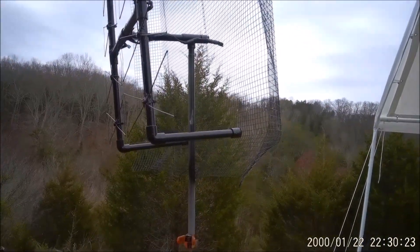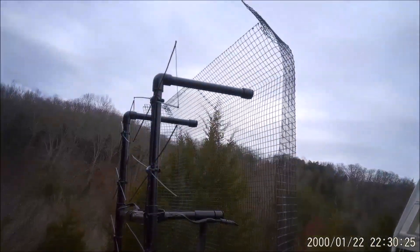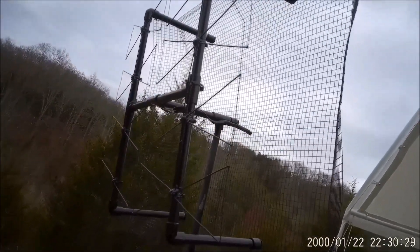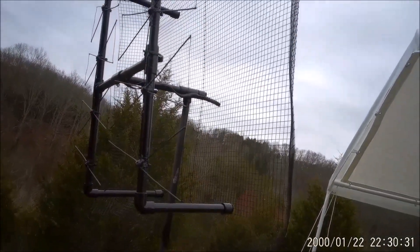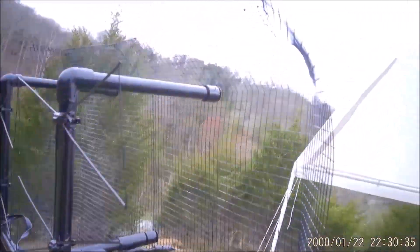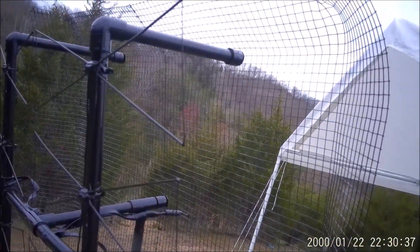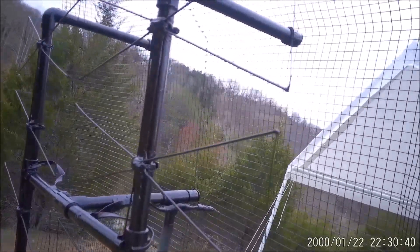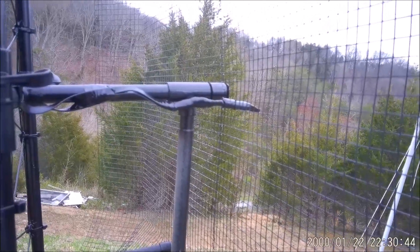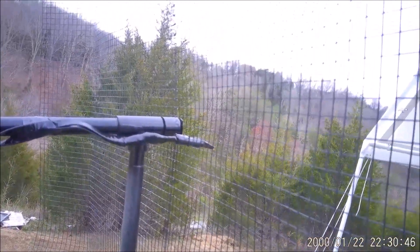Here's the finished product. Hopefully you can see it good enough — it's painted. See how I've got a place for the mounting pole right there.